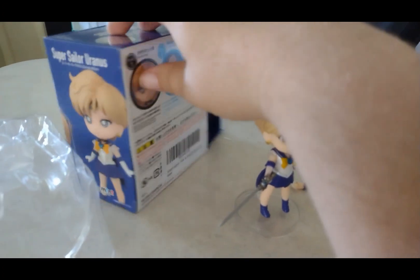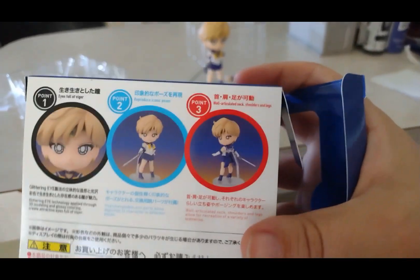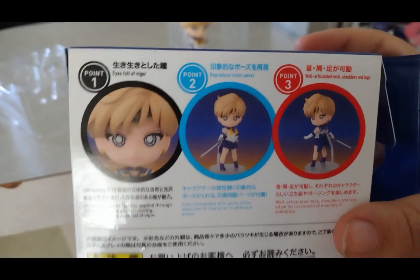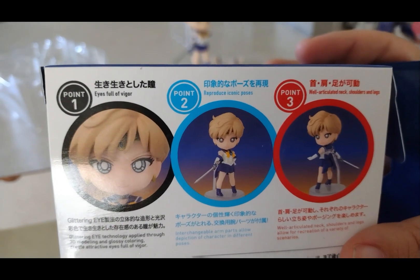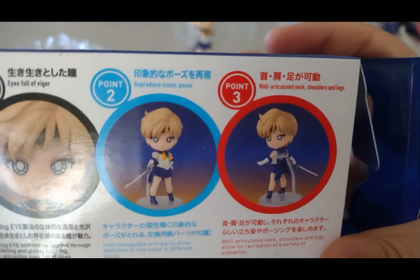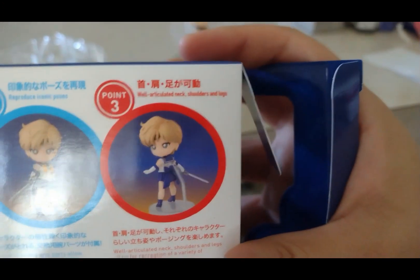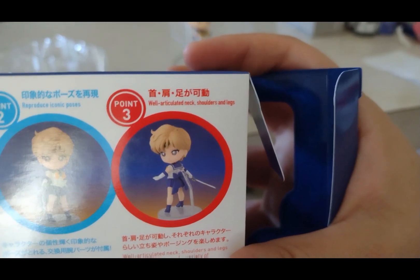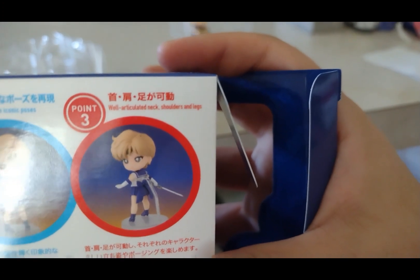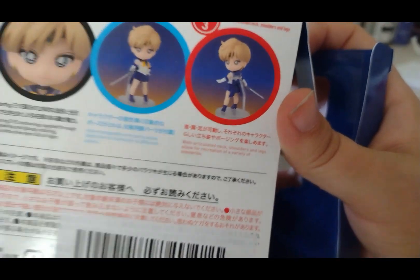You might not be able to read all the words on the box since some are in Japanese and some are in English. Point one says 'eyes full of vigor,' point two says 'reproduce iconic poses,' and point three says 'articulated neck and shoulders.' Hopefully I read that correctly — I do mispronounce words sometimes. Feel free to pause and read the rest yourselves.